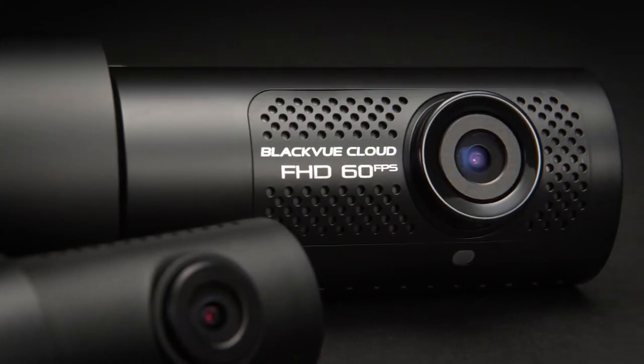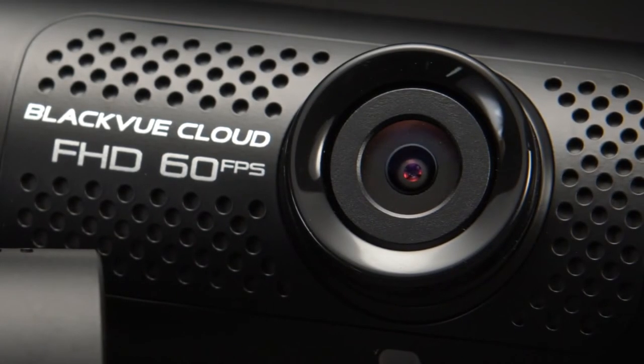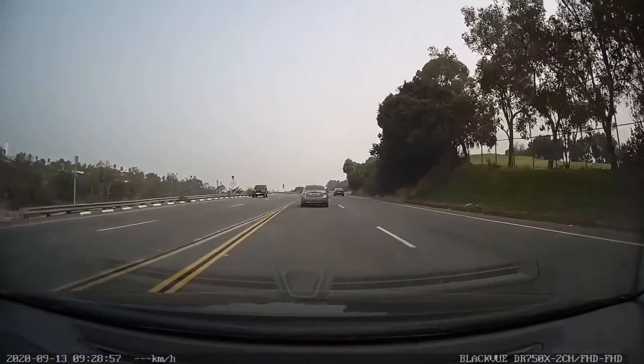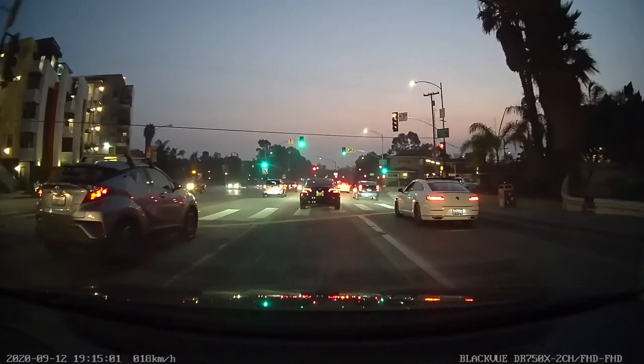Equipped with a Sony Starvis sensor and recording capabilities up to 60 frames per second, you can rest easy knowing that you're capturing high quality footage, even in low light and fast moving situations.